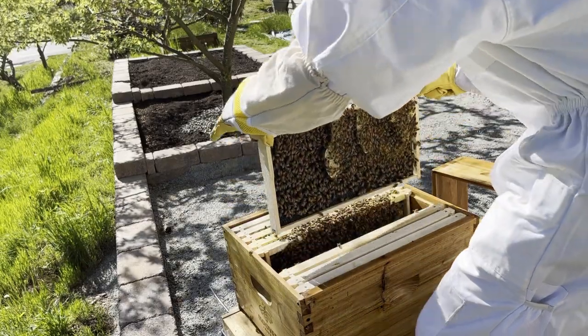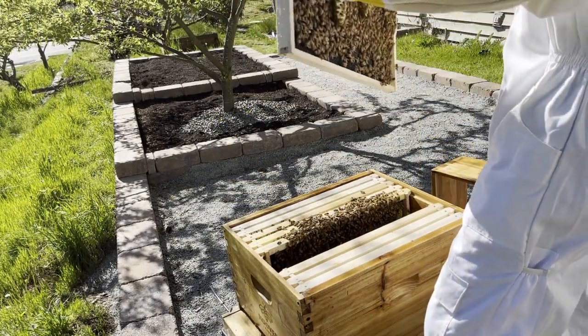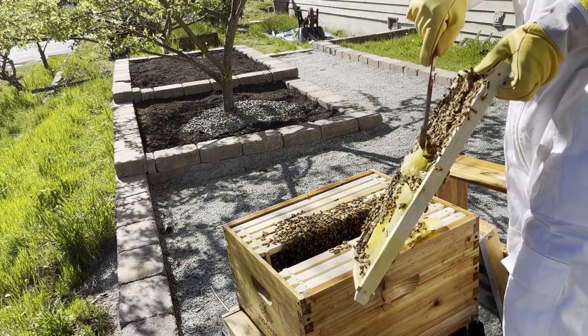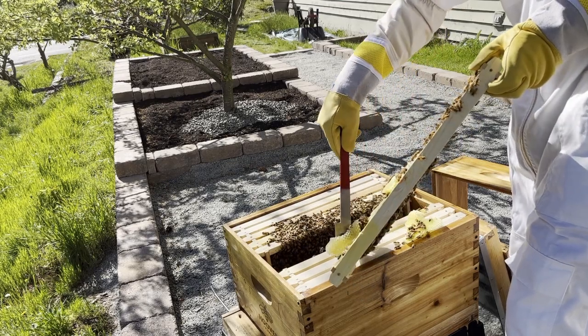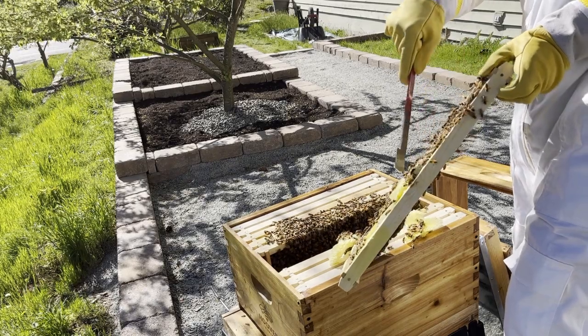Now that I had located the queen, I could safely remove the abnormal comb, and so I pulled that frame back out. The excess comb was only attached to the frame at the top, so removing it was easy, and I noticed that it was already filled with a clear sticky substance, which may have been the liquid food that they consumed earlier.